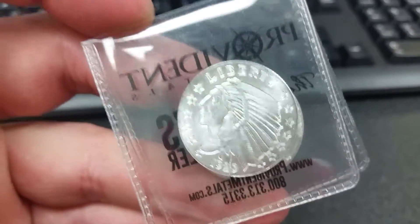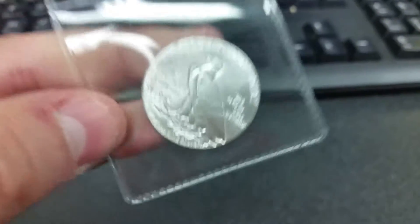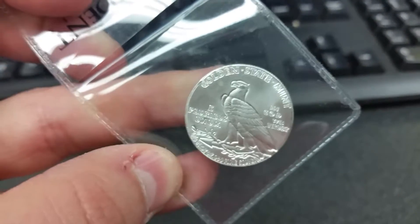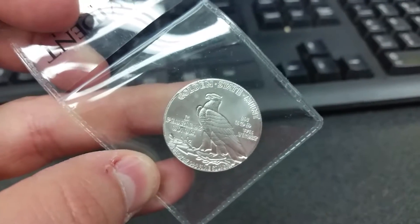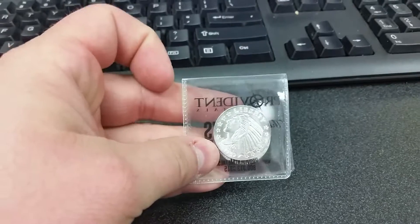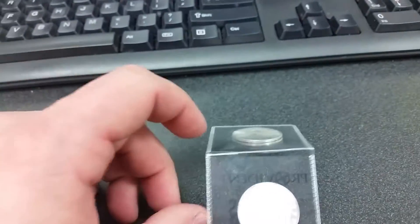My favorites of the two are these cute Indian rounds — really, really cool. That's the reverse on them. I got eight quarter ounce rounds total, for a total of just two ounces for this little haul.